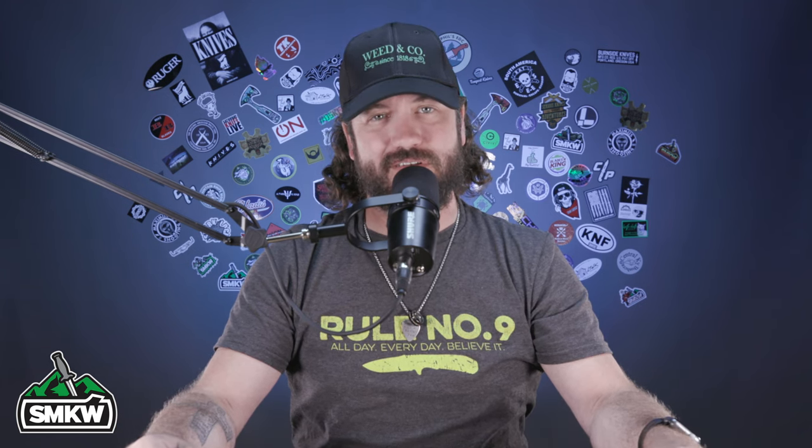What's happening everybody, TC here with Smoky Mountain Knifeworks, SMKW.com. Today we're coming at you with something a little bit different. Spring is in the air, and with spring comes warmer weather. Warmer weather means people are getting in the water, and that also means people are going to be looking for these kinds of knives.